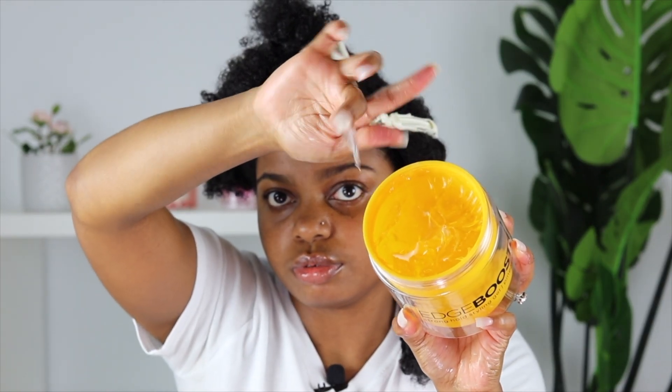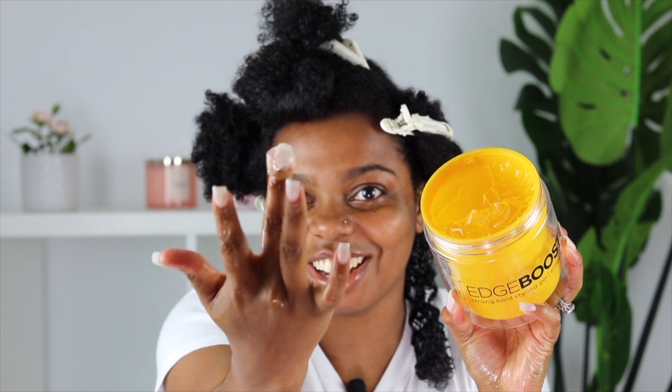Now I'm going in with the edge gel. The consistency is thick but not too thick — it's not cakey. I already like the way it's clumping my curls. Now I'm just going to do this method all over again.